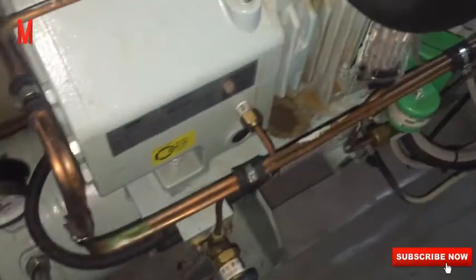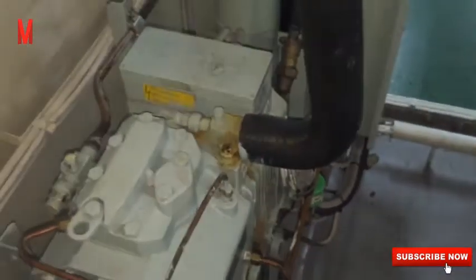Switch on the compressor. The compressor will run depending on the low pressure switch — if the low pressure switch detects a pressure, then the compressor runs.